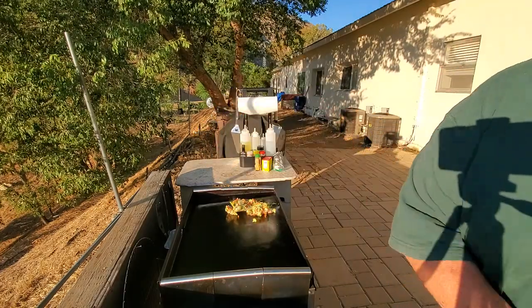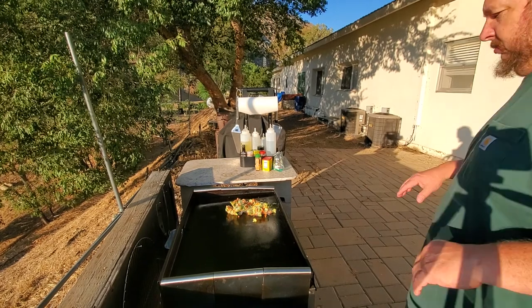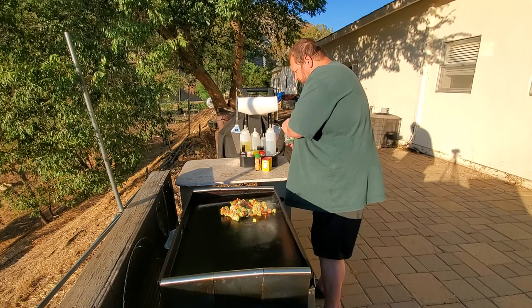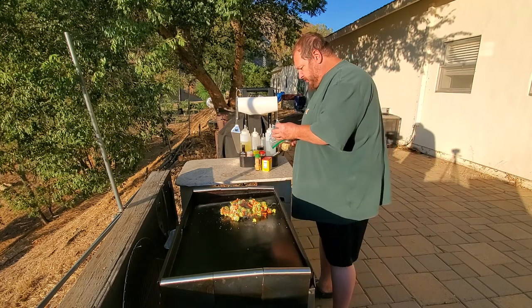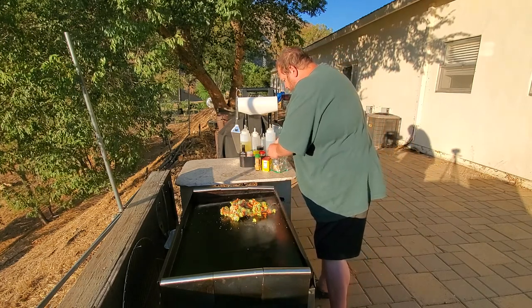We'll just dump this on the griddle. Yum, huh? It's frozen, but quick and easy. And it should go good with the orange roughy.